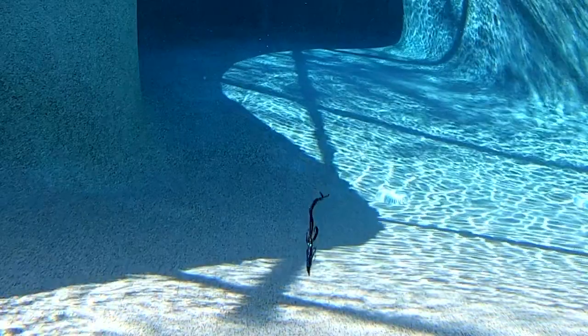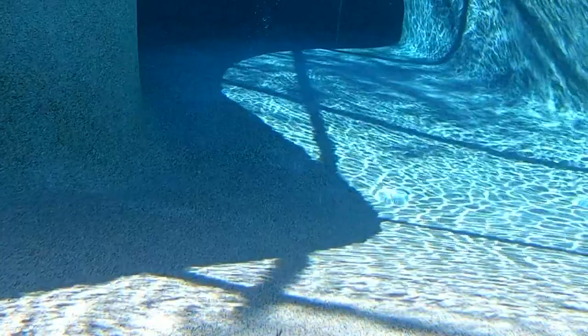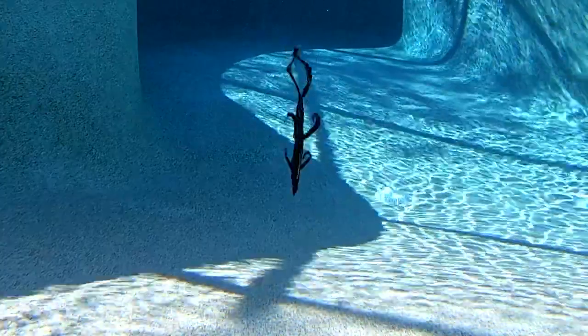This bait can be Texas rigged, Carolina rigged, made to punch or flip those pads, or put on a drop shot and just shake it, and the bites will come.